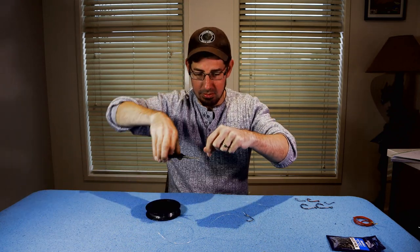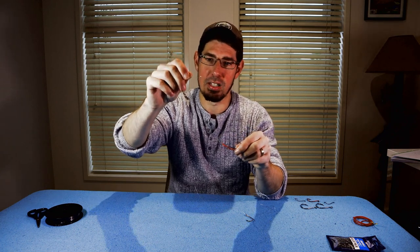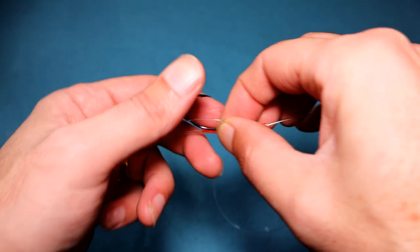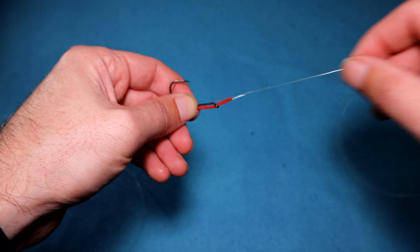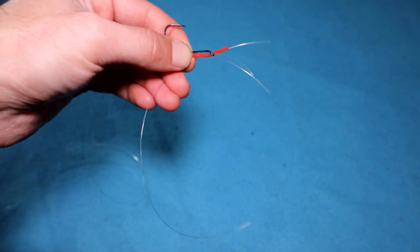Now put that down, grab your lesser strength fluorocarbon leader and cut a length about 30 centimetres long. This is the tricky part of the rig — if you can learn to master this part, you'll do it quite easily. Take the 30 centimetre piece of leader and run it along the back of the hook. It's just hanging at the back — we haven't tied it yet. Then pinch it and create a circle. Grab that circle and wrap it around the inside of the hook about 15 times, going around the leader and also the tag end of that circle.